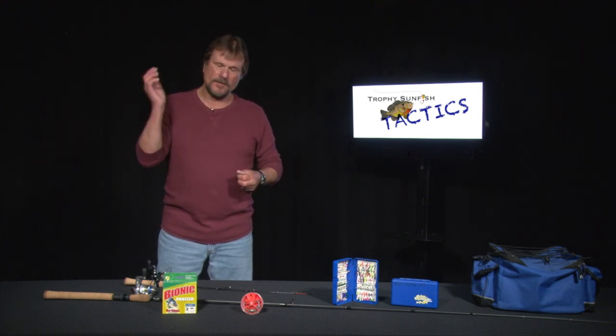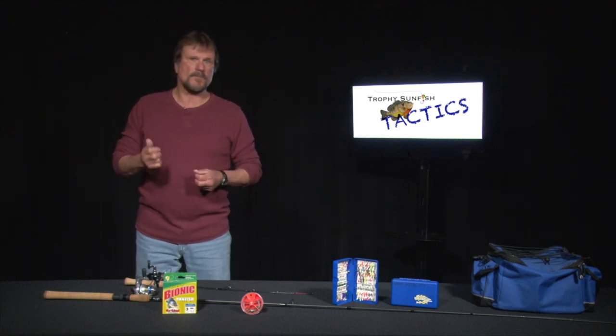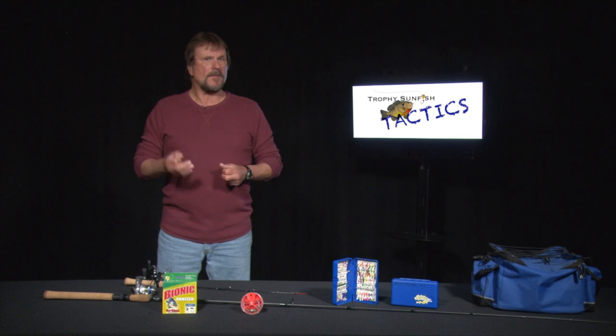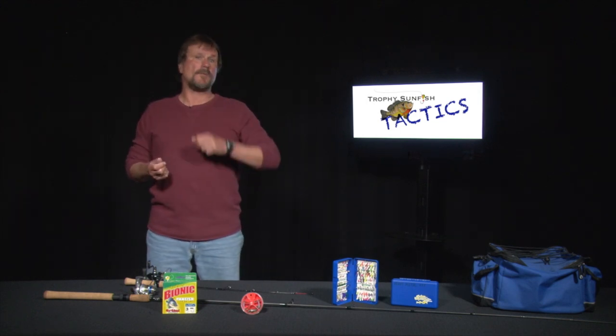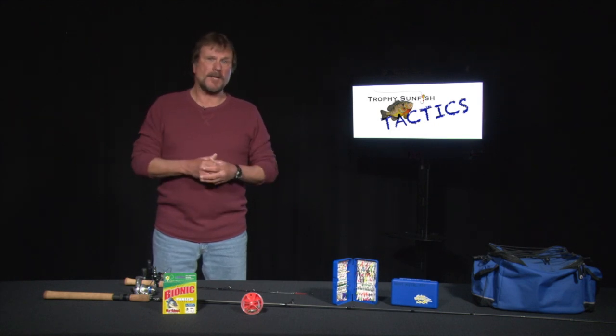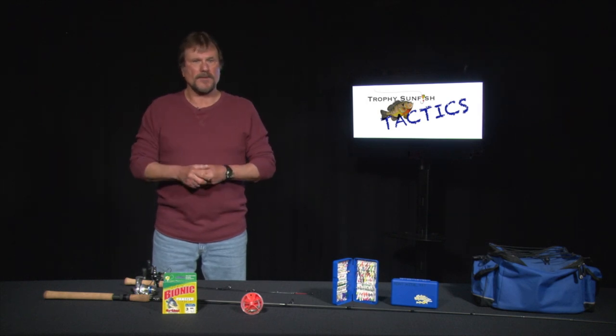I like to get them in, get them boated and released as quick as I can. Reels — same scenario as wintertime and springtime, but a little bigger reel now. Anything with 2 to 3 ball bearings; 4, 5, or 6 works great. My walleye reels work great for me — get 100 yards of 3- or 4-pound test line and it works out fantastic.